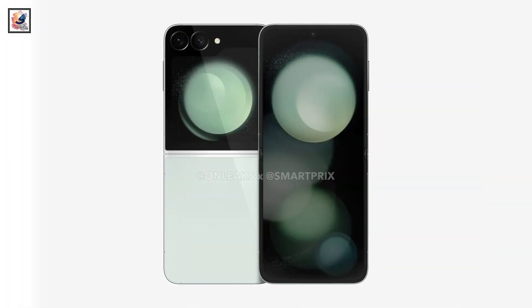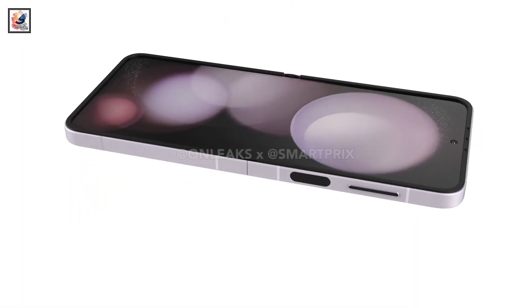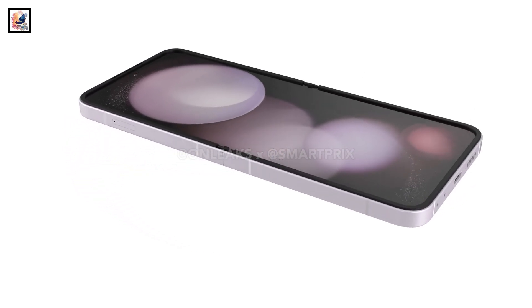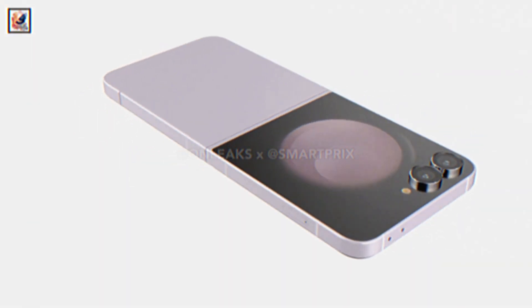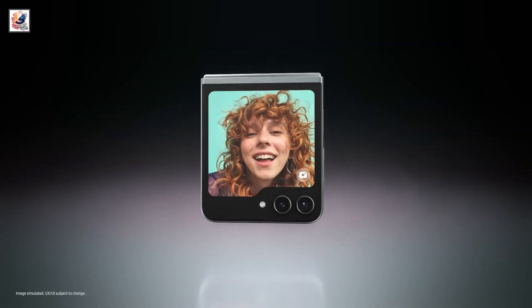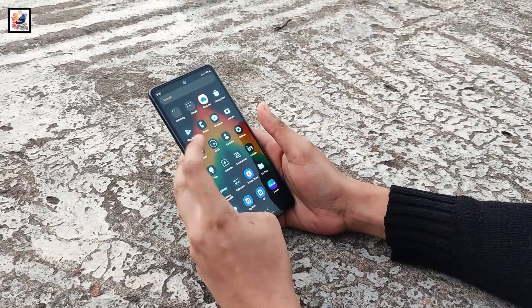The design of the Galaxy Z Flip 6 has been revealed. The smartphone features an approximately 6.7-inch inner display, a centrally located punch-hole camera, and bezels that are nearly identical to its predecessor. On the front, it has a 3.4-inch cover display with a folder-shaped design on the bottom. Both displays will be dynamic AMOLED and support a 120Hz refresh rate, with a higher peak brightness of about 2,600 nits.